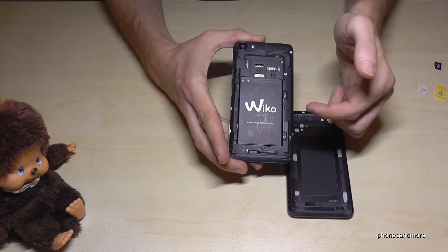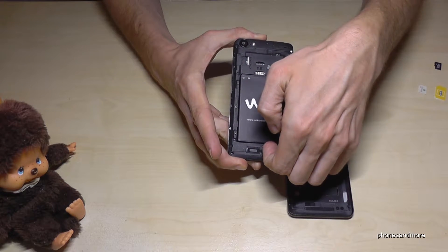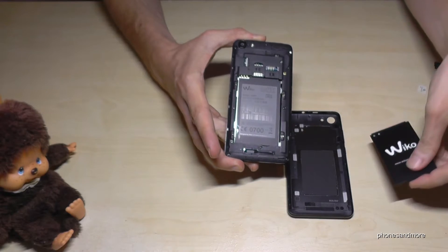If you have already inserted the battery, you have to remove it as well. There's also a notch here — go with your finger in there, press a bit, and now you can remove it.